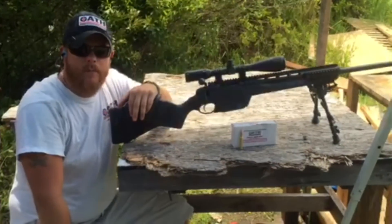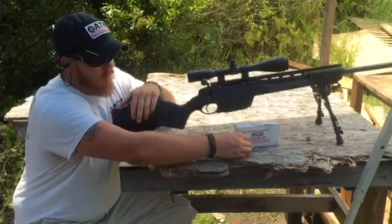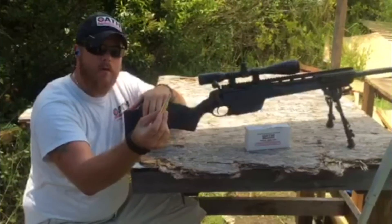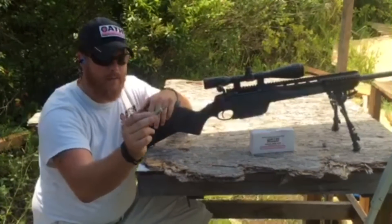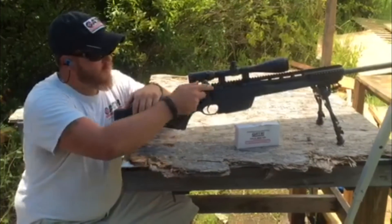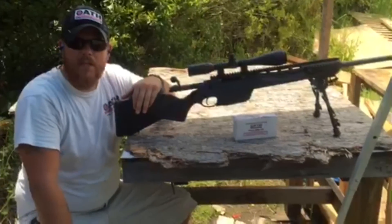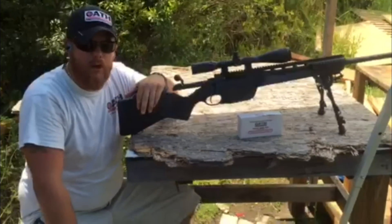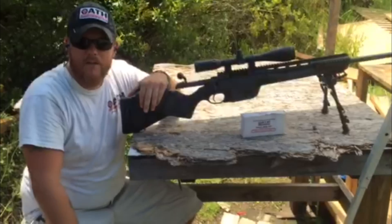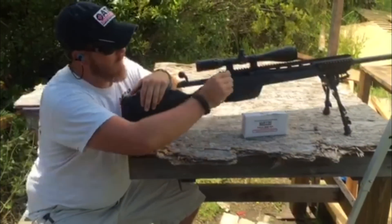Hey guys, Evan with Oath Ammo. We're going to be shooting our gallon jugs of water again today, comparing it to the Oath solid copper projectile shooting out of our Steyr SSG 04. This is just a penetration test. In a previous video you might have seen we shot the Fusion 308 — we only got through about four and a half jugs. Let's see how well our solid copper does against the lead core.